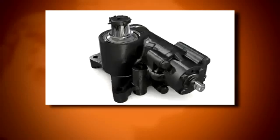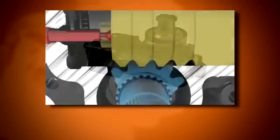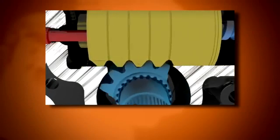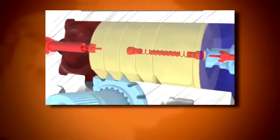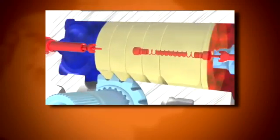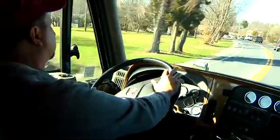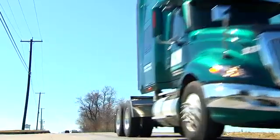Shepard's steering gears are designed to provide long service life and simple repair. The sector shaft to piston rack never requires center point adjustment. The relief plungers, once set initially, do not require adjustment unless axle stop settings or tire size is changed. With routine care and limited maintenance, Shepard's steering gears will provide many miles of reliable performance.